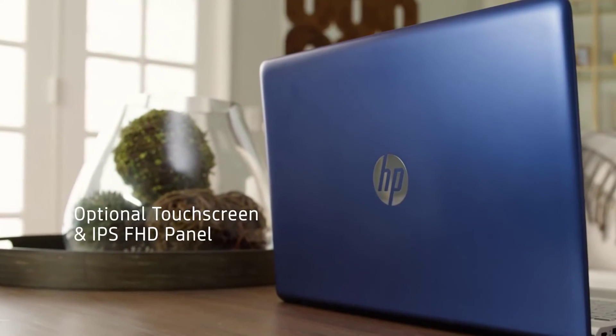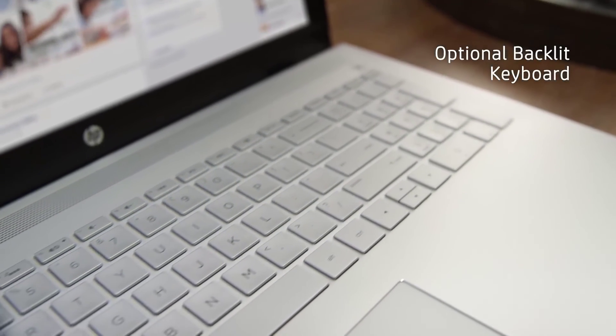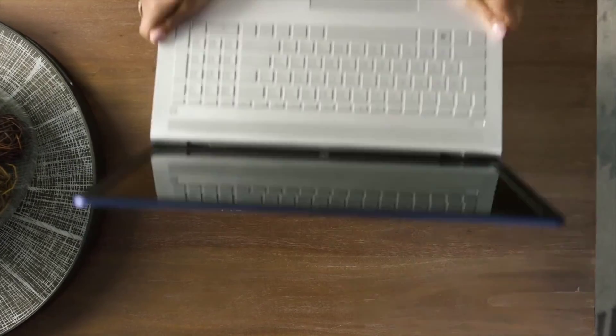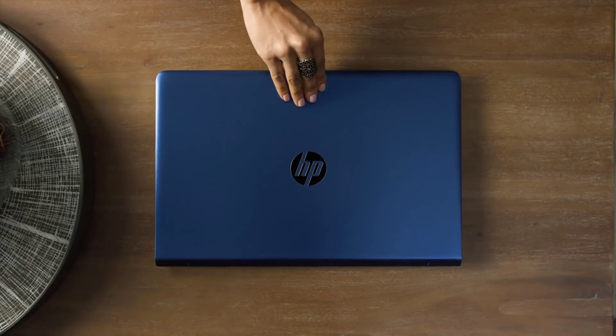Built into the design is the ability to customize this laptop with an expanded range of options for a more personalized PC experience. The new Pavilion laptop puts within reach the sophisticated design and extraordinary performance you need to express yourself in everything you do.